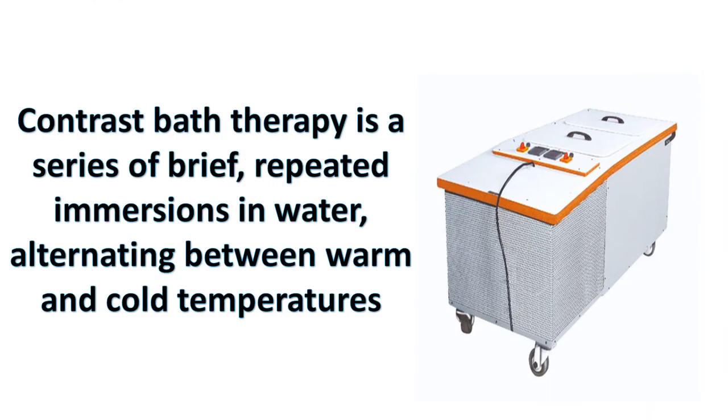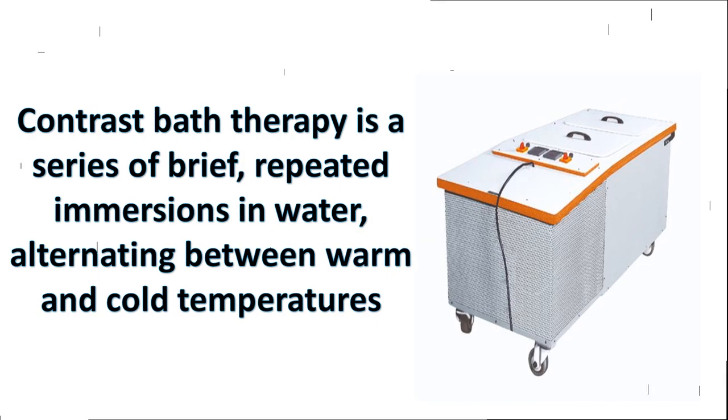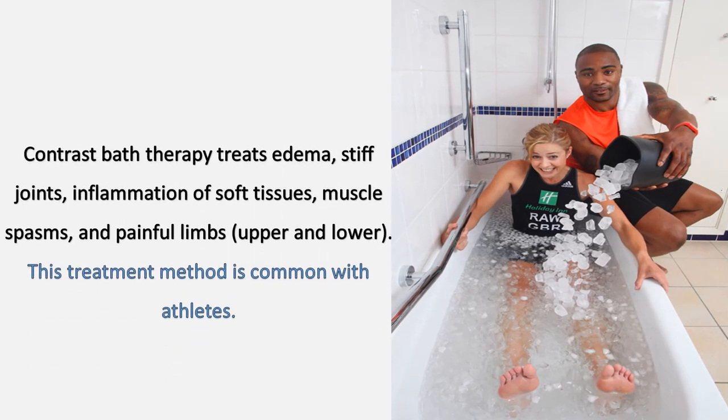Contrast bath therapy is a series of brief, repeated immersions in water, alternating between warm and cold temperatures. It treats edema, stiff joints, inflammation of soft tissues, muscle spasms, and painful limbs — upper and lower. This treatment method is also common with athletes.